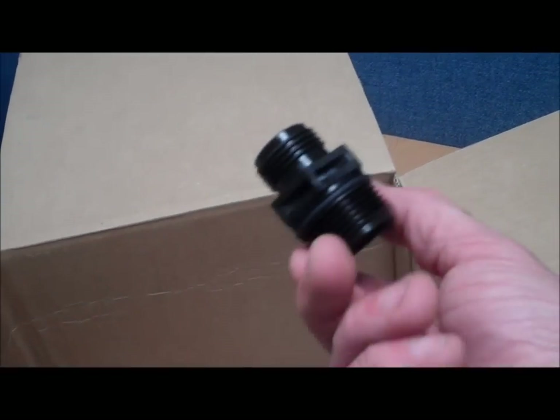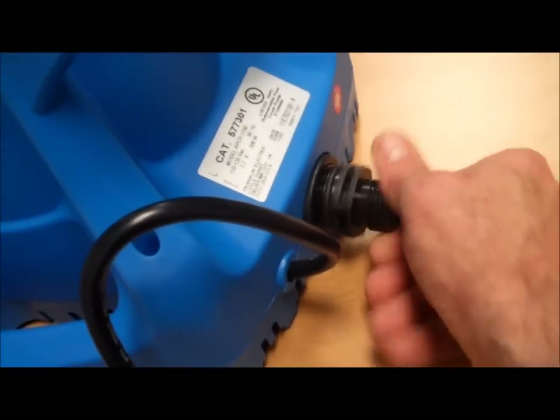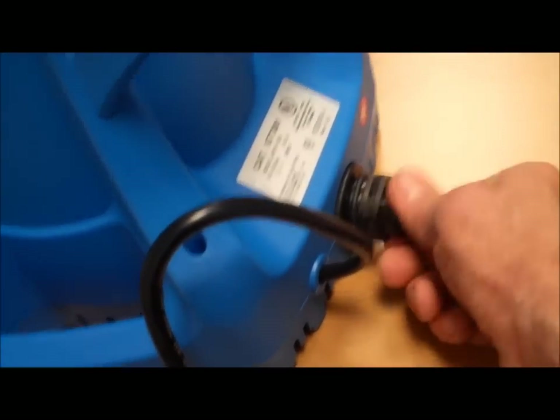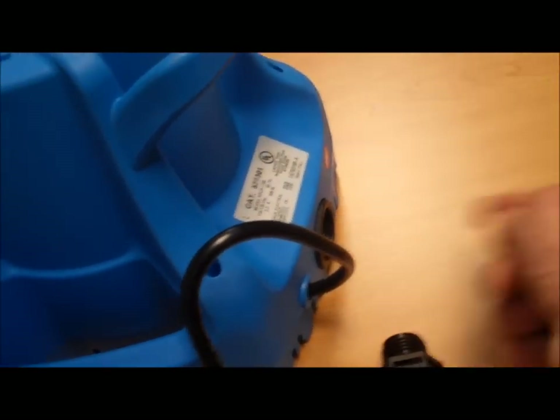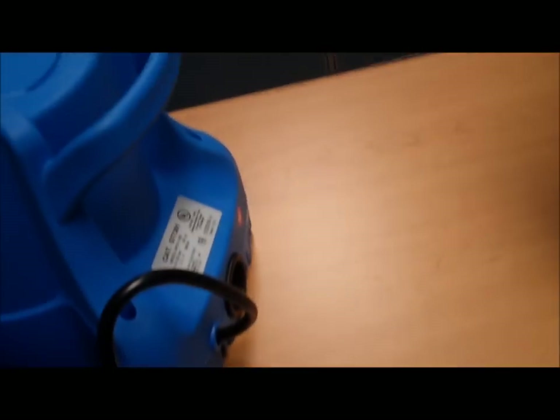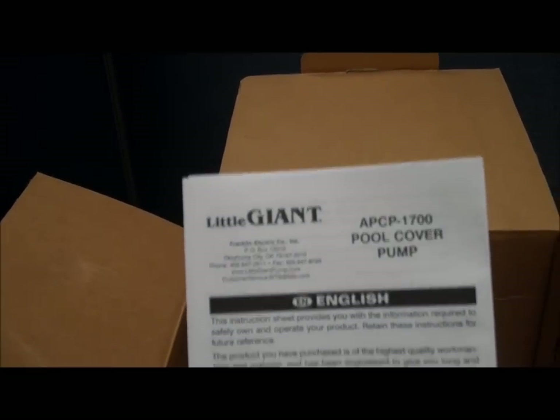Also in the box, we have the Little Giant adapter, which is connected right here on the back so that you can connect a garden hose. Or you could thread in a one inch fitting and hard pipe it or use one inch hosing. Also in the box, of course, the requisite owner's manual and installation guide — troubleshooting information, safety information, etc.